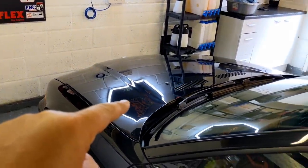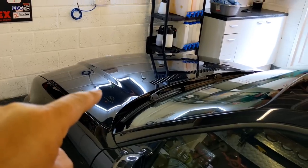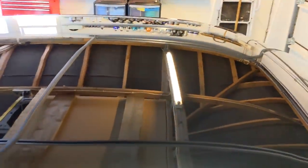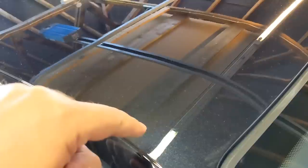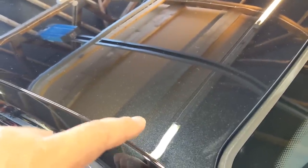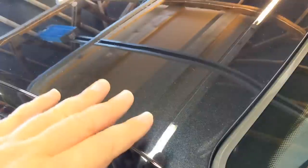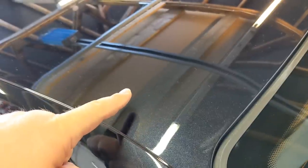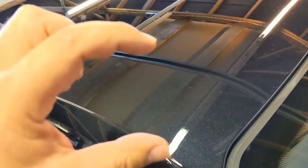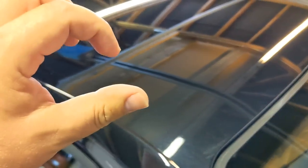99% of cars nowadays are clear coated. Very few cars still use single stage paint — there might be a couple of vans or older models that still use them. We have a metal panel underneath, which normally has some sort of factory eco coating. Then we spray on a primer — typically grey — then automotive paint in a few layers, and then a few layers of clear coat on top. So you've got different sandwiches of layers.